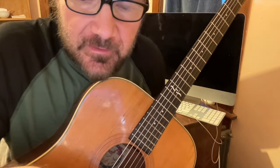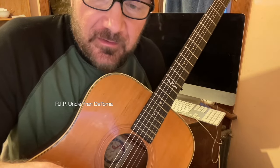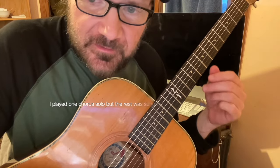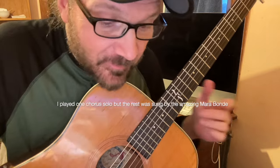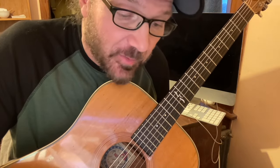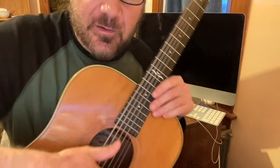So recently I had to play at a relative's memorial service, and one of the songs they requested was Amazing Grace. There's a million arrangements of this song, but this is an arrangement I made that's super simple. It came in handy because I didn't really have a lot of time to work out a fancy arrangement.